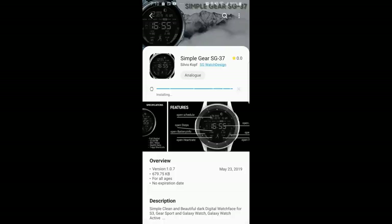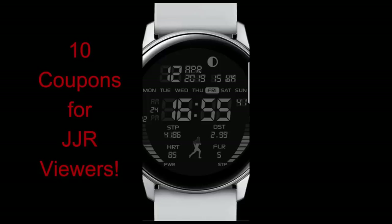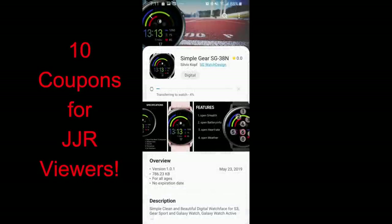Welcome back to Jibber Jab Reviews, thanks for tuning in. In today's show I review two new designs from SG Watch Design, and both of these faces have a very sporty style and appearance. I wanted to change things up and show you guys something a bit more casual — designs you could throw on when you're exercising or really any activity.